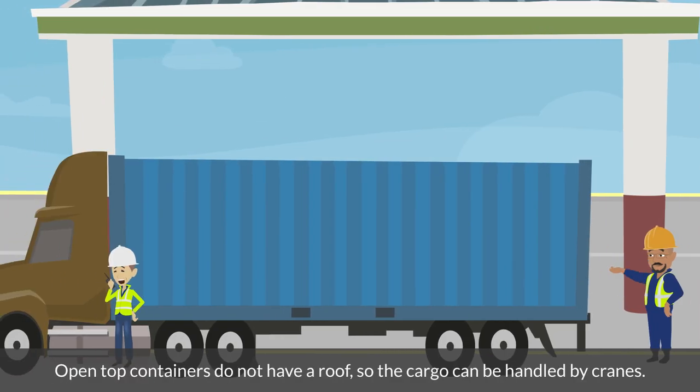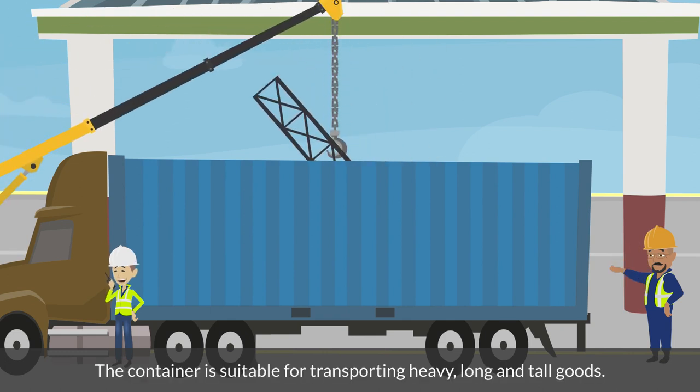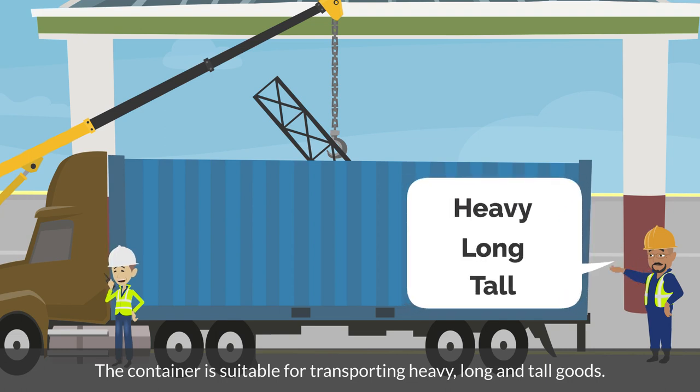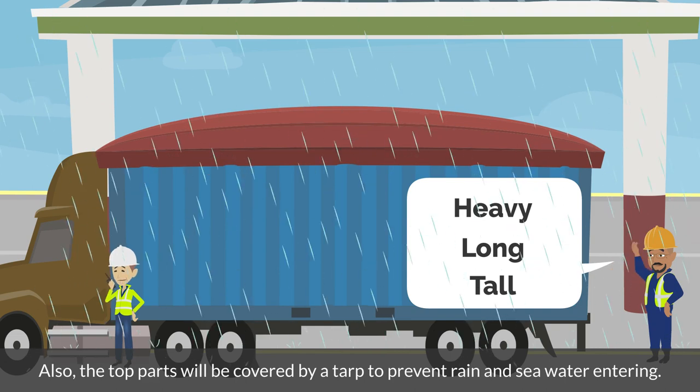Open top containers do not have a roof, so the cargo can be handled by cranes. The container is suitable for transporting heavy, long, and tall goods. Also, the top parts will be covered by a tarp to prevent rain and sea water entering.